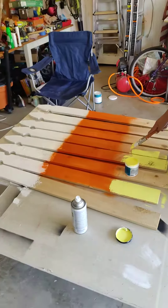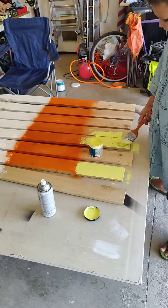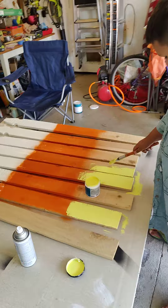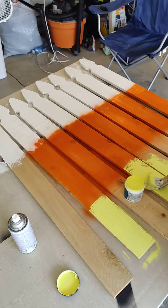He came up with this idea — I thought it was a pretty good idea because last year we did candy canes. So yeah, this is what we're going to start on, and I'll show you the finished product later.